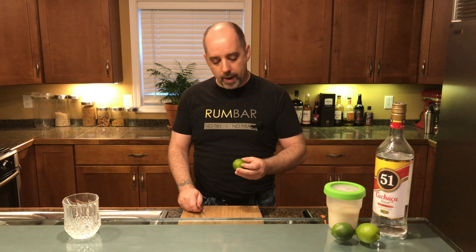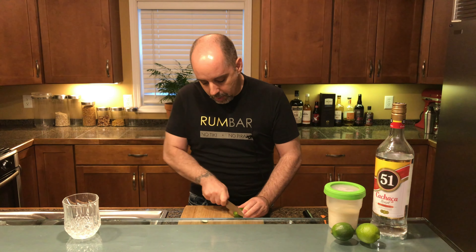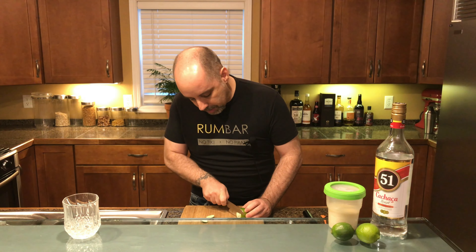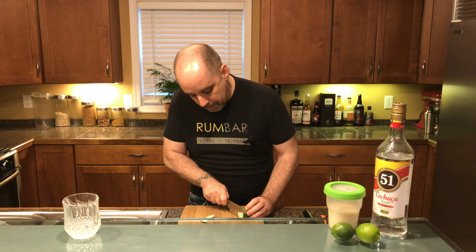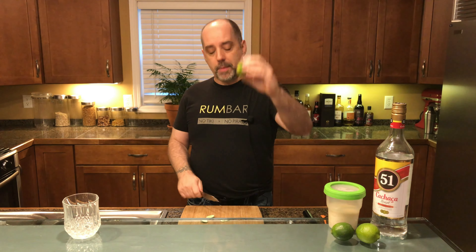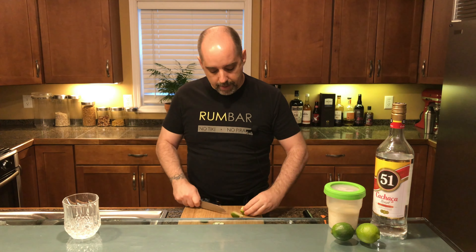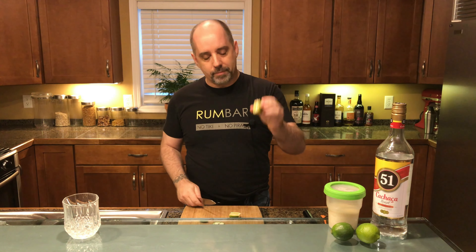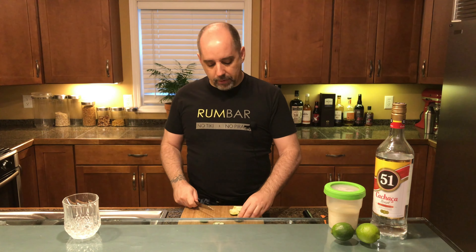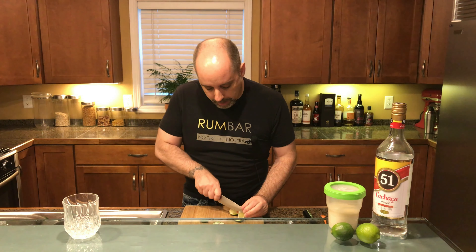We're going to cut it up. First thing we're going to do is cut the ends off — cut the top off, cut the bottom off — and the goal is to get rid of the white pith. I'm going to make a second cut to get a little bit more of that gone, because the pith is what contains the bitterness. Next, we're going to cut it lengthwise in half, so you can see the spine running up through the center, then into quarters. This next step is optional: removing the core pith. I like doing that, so I'm going to do that right now.